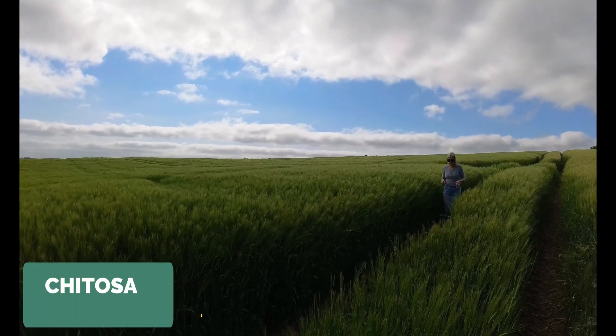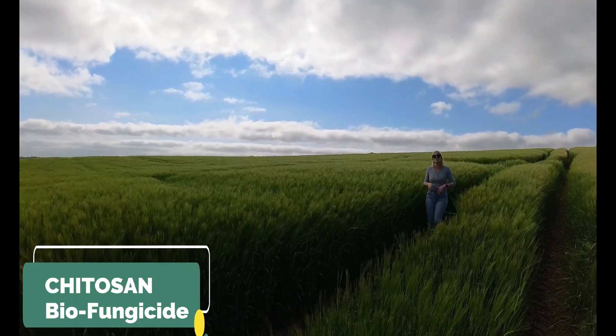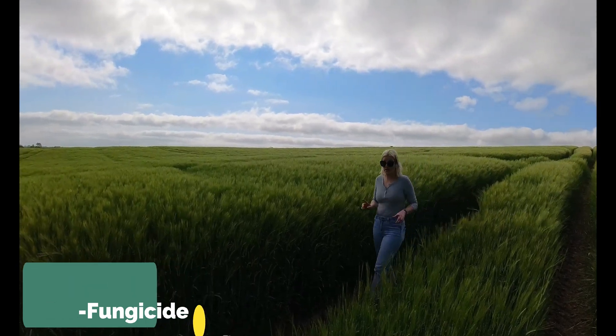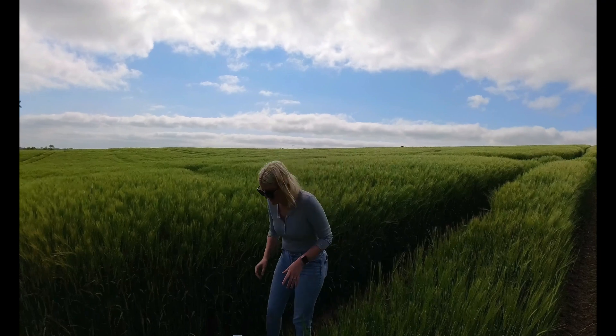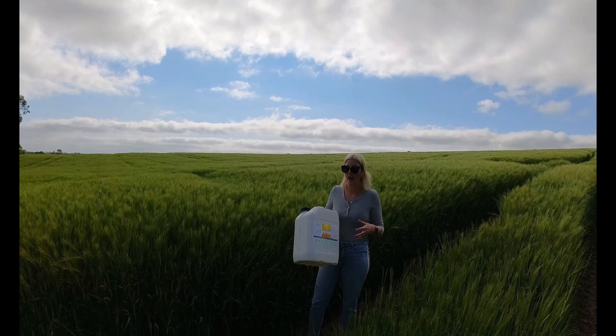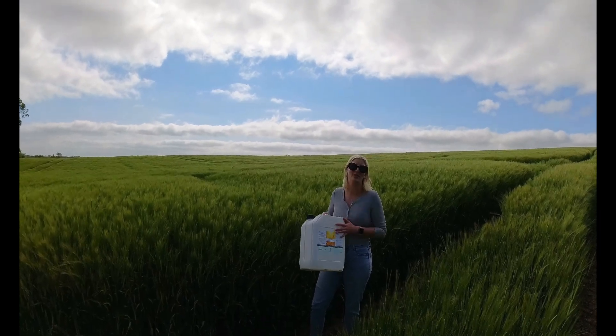Utrema's chitosan is a natural biofungicide that's found in all pest exoskeletons and also in fungal pathogens, but crucially is not found in plants themselves. The way it works is that when it's applied to the plants, they identify it as non-self, and this then turns on their own chemical defences.